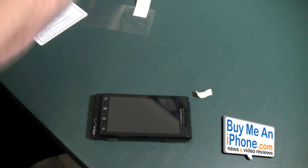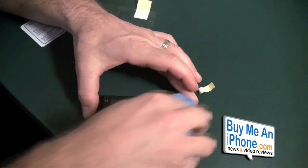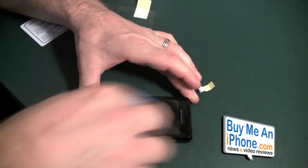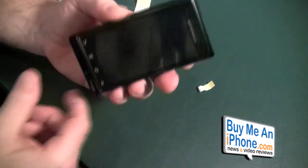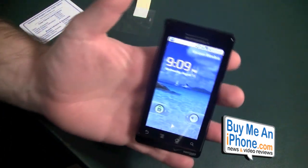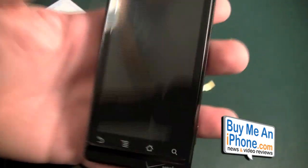There we go — let's take a little squirt and shine that bad boy up. Let's turn it on and see. Oh, there we go! Look at that — that is a really, really nice install if I do say so myself.